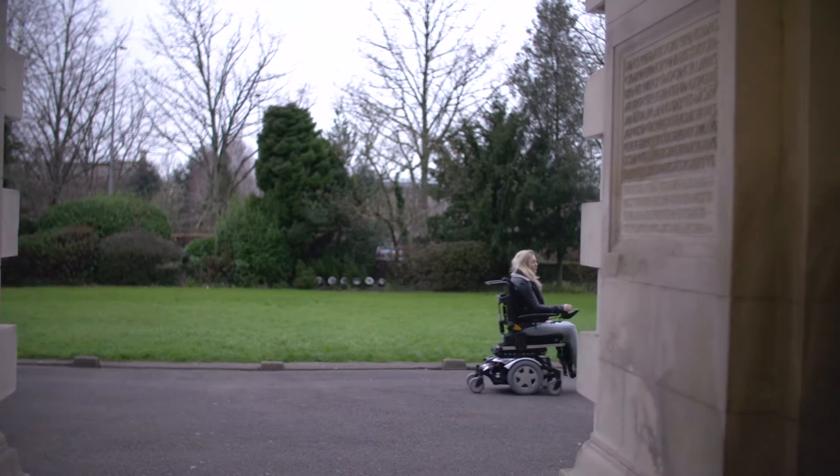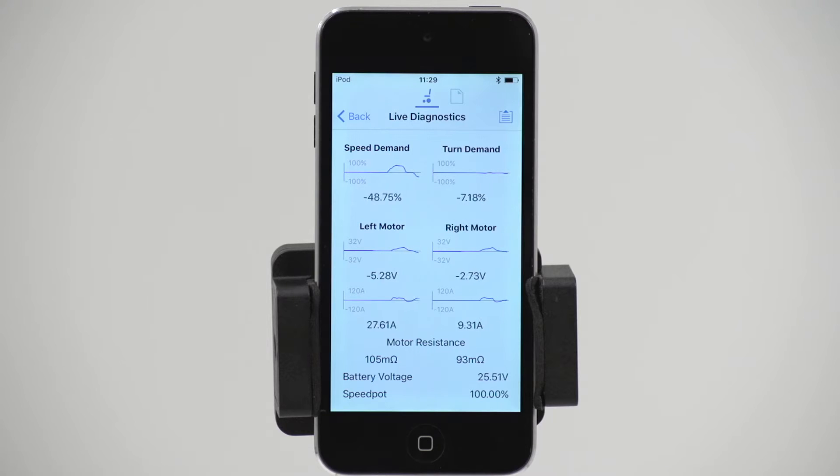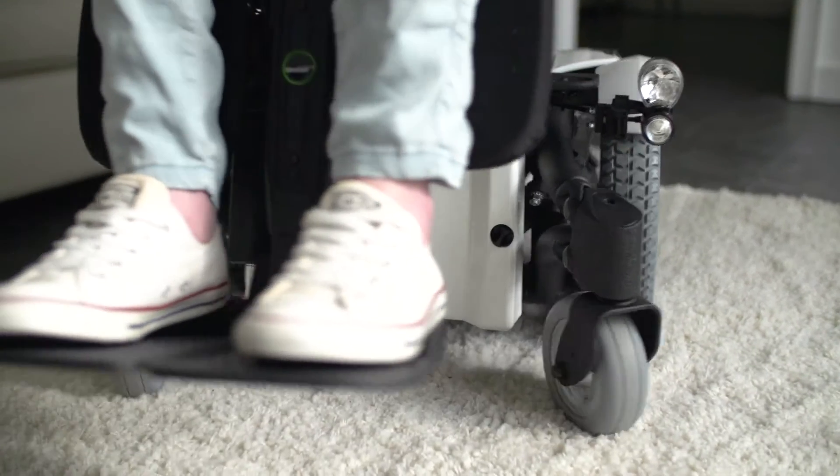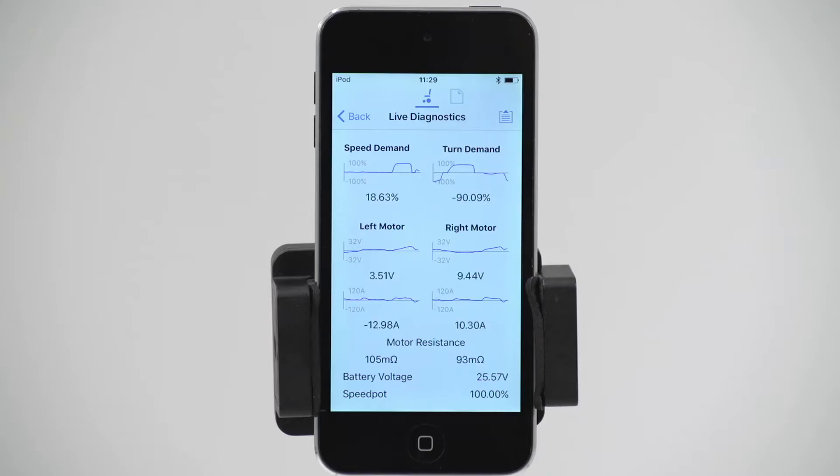Through research it became clear there is a relationship between speed and resistance. For example, when a power chair goes over a rug the speed is low but the resistance level is high, as it is a challenging surface. When a power chair travels along a flat path the speed is high but the resistance is low.